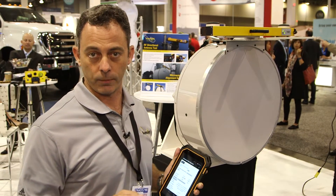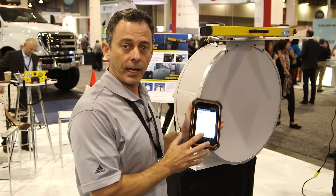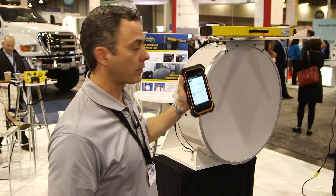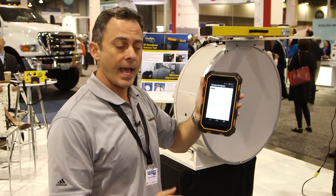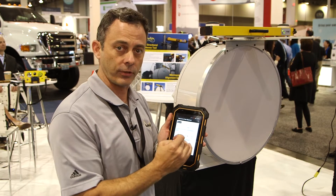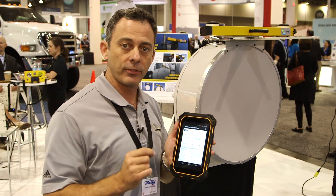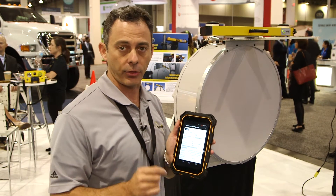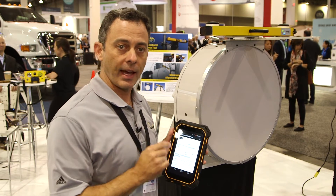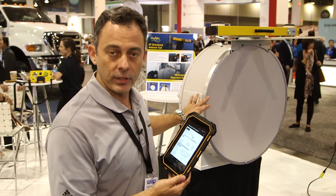down to a tenth of a degree on tilt and roll. We basically sell the paired kit or paired set together with these tablets, one on each end. You can deploy these on the dish on both sides and in real time they will create a session. They are paired, they create a session and at that point they will share very accurate latitude longitude information and mean sea level height information — lat long down to 30 centimeters. With this information they can then calculate in real time the exact azimuth and tilt to align your dish to.